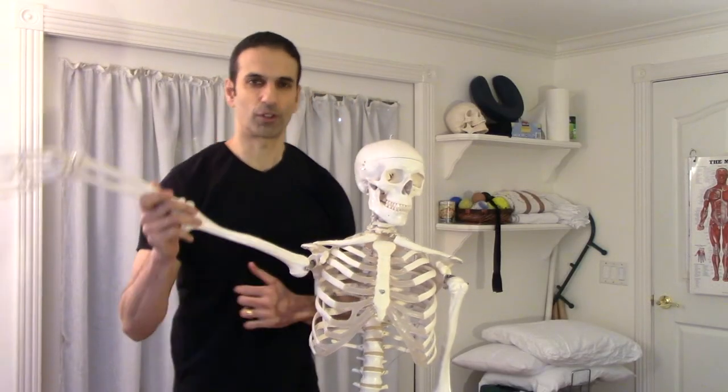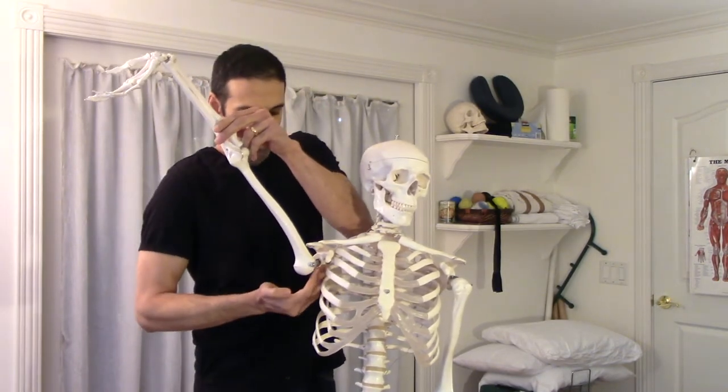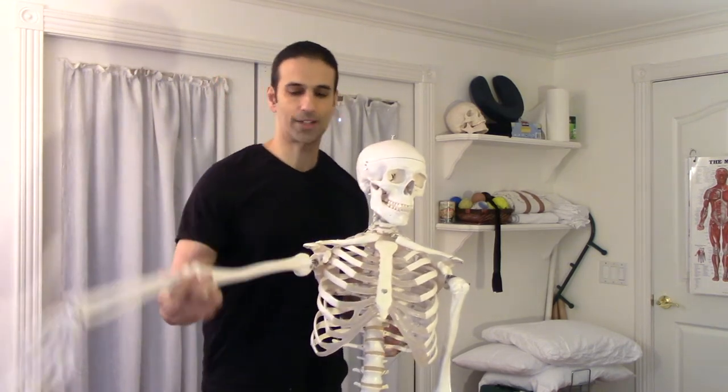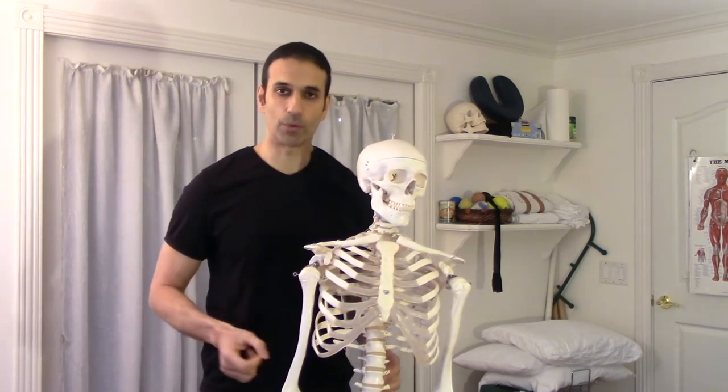As you just saw, the trigger points for the subscapularis lie deep on that inside lateral border of the scapula. You have to get through it by basically going in through the armpit. If you've ever had any armpit work done, you know it's not fun, but it is a necessary evil. Let's check to see how we can find it ourselves, and if so, how we can treat it.